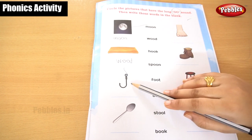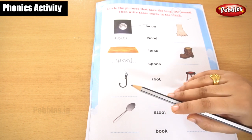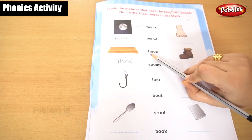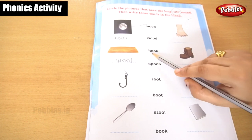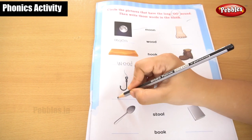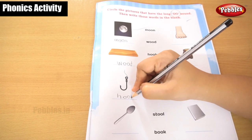This is a hook. This is not a J. You are getting a 'huh' sound and a 'k' sound. Hook. H, O, O, K — hook.